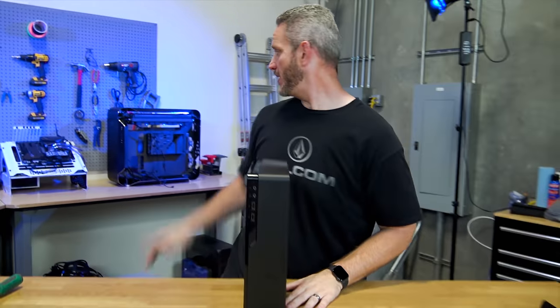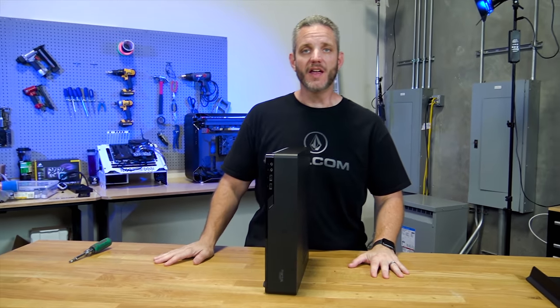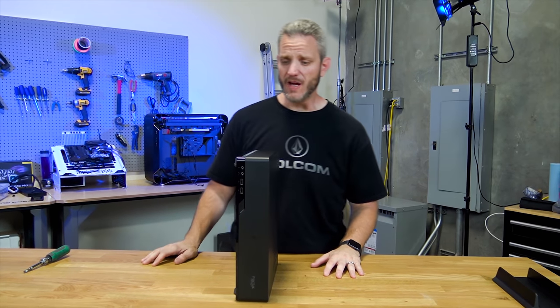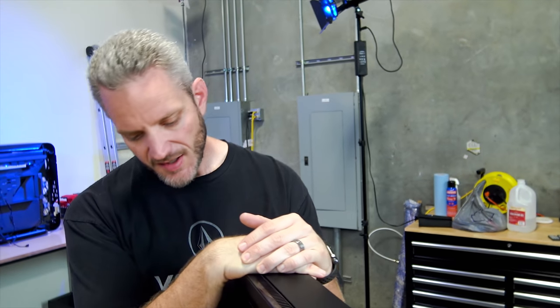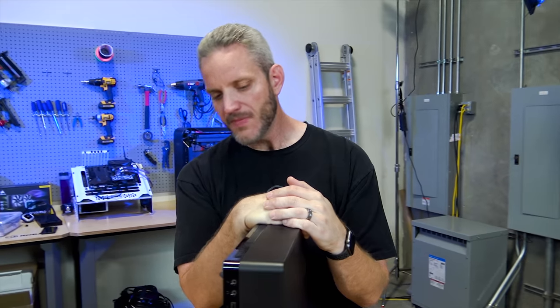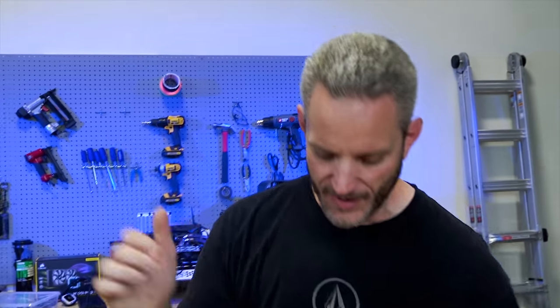We're starting yet another build, even though I'm in the process of my personal build, but that's okay. This right here is a Node 202 build. This belongs to Phil's friend, and we are going to be doing some case modding to this, because why the heck not? He is a huge Destiny 2 fan, so we're going with sort of a Destiny 2 theme, while also upgrading some of his parts without him really knowing. So what do you say we go ahead and start tearing it down?